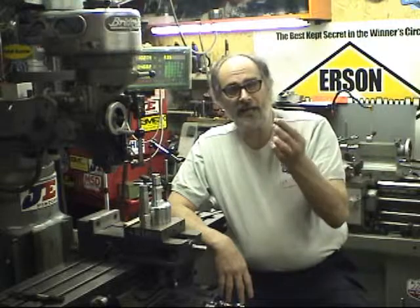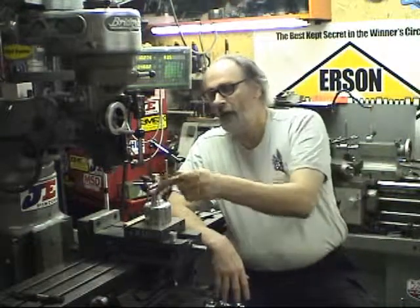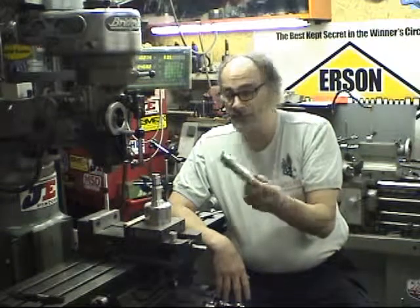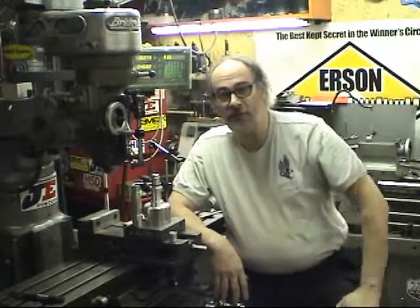A regular stocking item that we have would be like this injector cup for your EcoTech, so you can use a later model fuel rail with it. Here is a custom-made oil filler tube that we did for a Chevy Corvair. Obviously not a real popular item. Here's a Chevy Corvair distributor housing that we made.